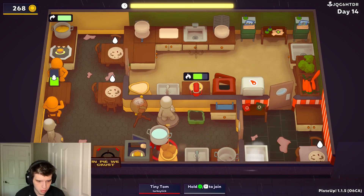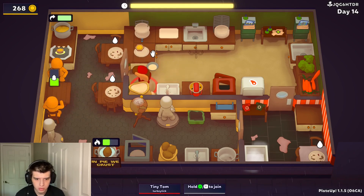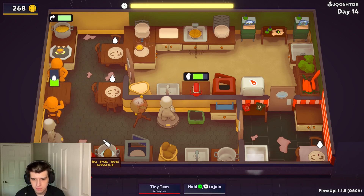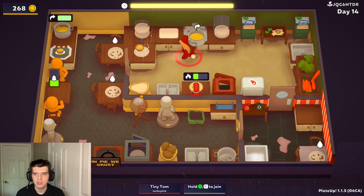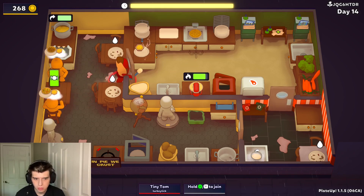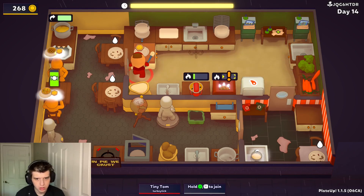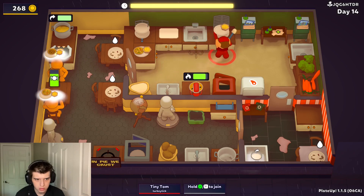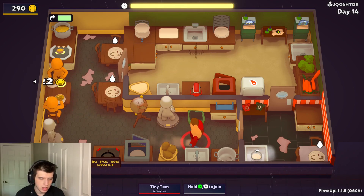That's the last table. Let me just set one of these up. Stick this in the freezer. One meat, one vegetable, both the sides. Enjoy your sides, m'ladies.